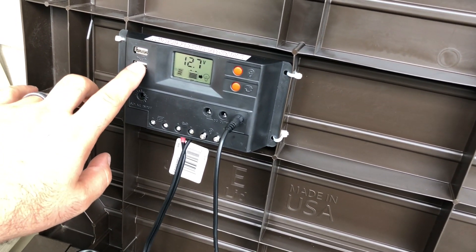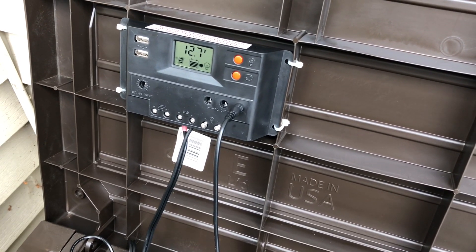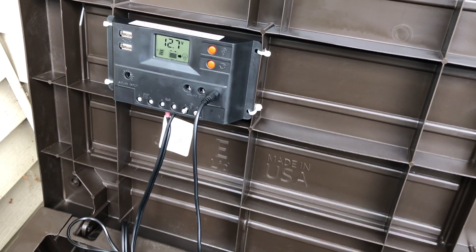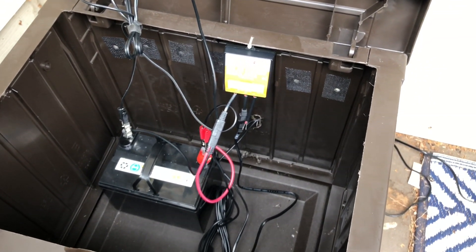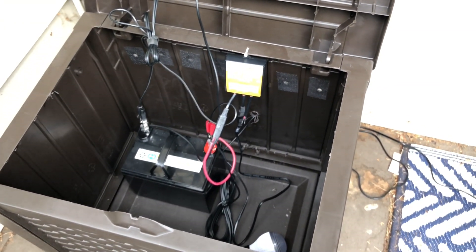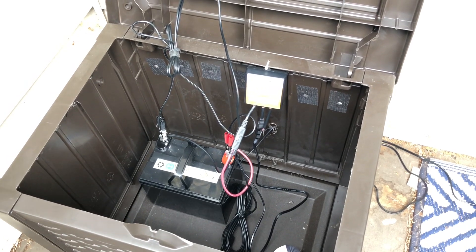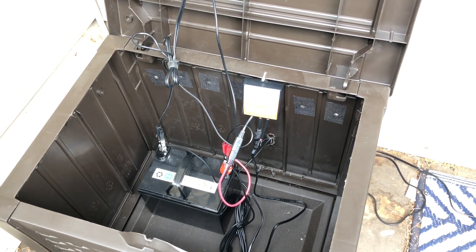We also have two USB ports so in a grid-down situation we can charge devices right here, or if we're at a family function someone can plug their cable straight in. That's going to be it for the solar kit setup. In a future video, probably in a week or two after more tweaking, we'll show the entire process of hooking up the power inverter.